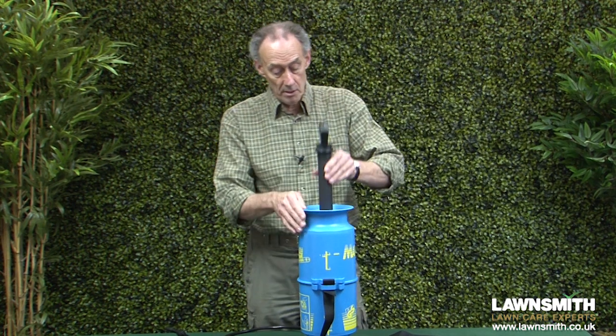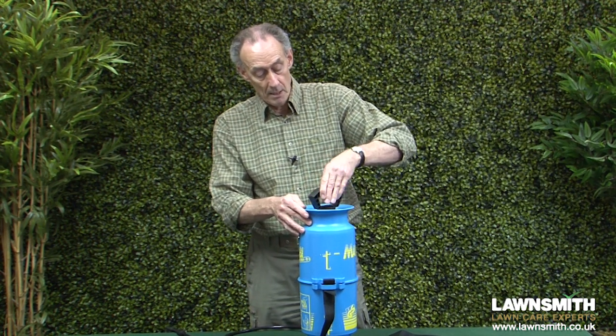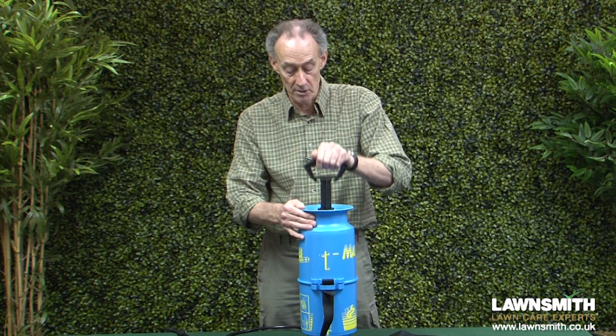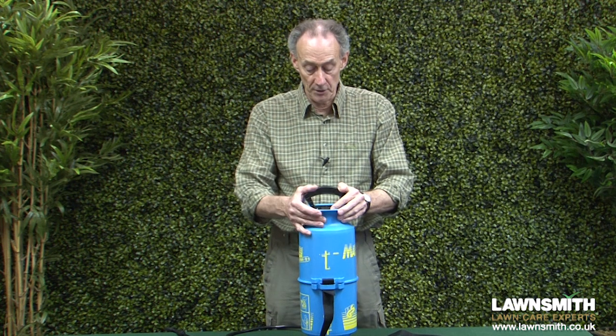Return the handle and the piston, then turn it so that it unlocks, and now we can pump and compress the whole thing. About 20 pumps is sufficient.